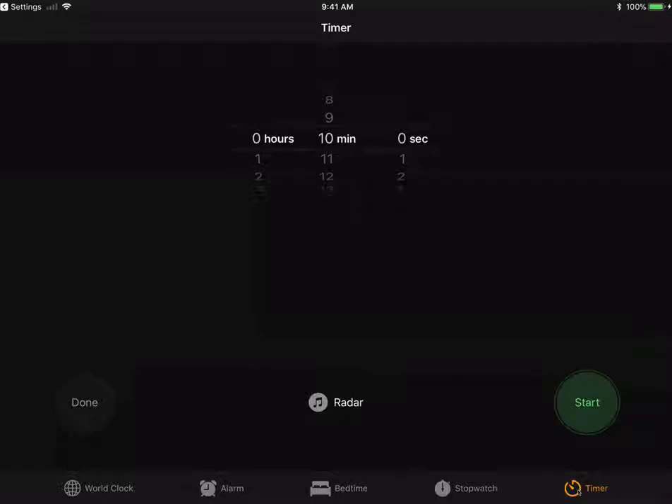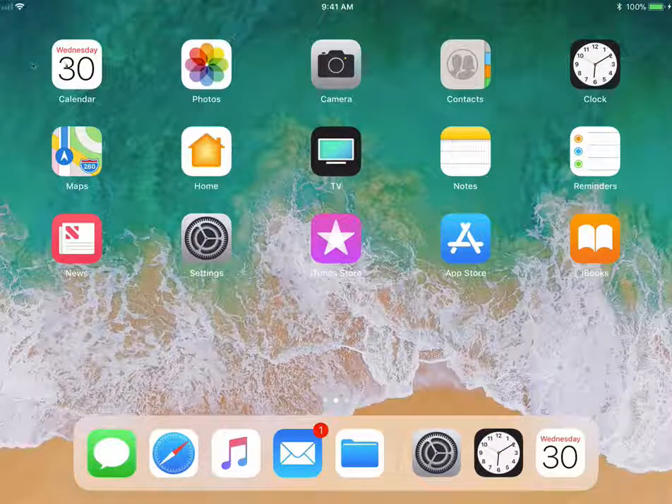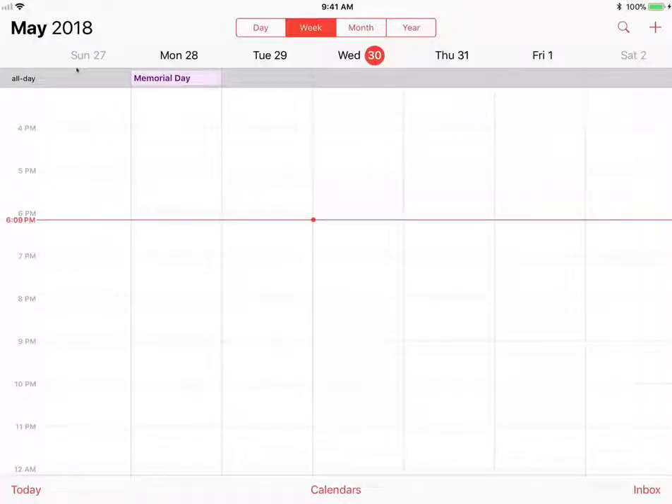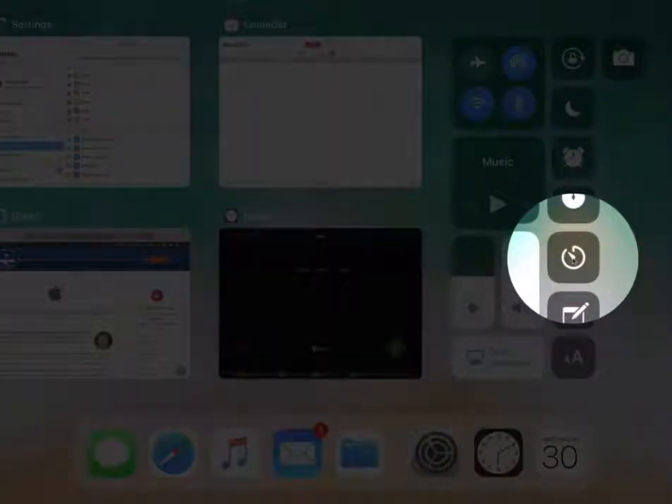I'm going to tap on the home button. Let's say we're working in our calendar and we want to set a timer — maybe I'm cooking something. To do that, we swipe up to get to our control center. But now instead of just tapping on the timer control, we tap and hold on it.